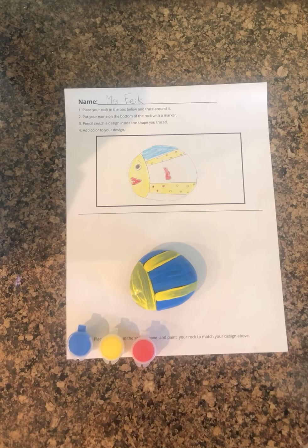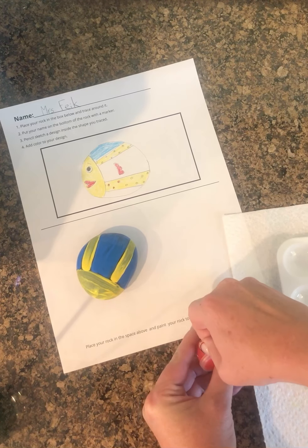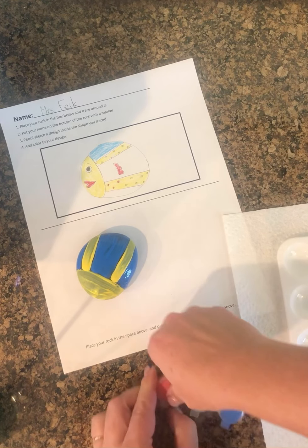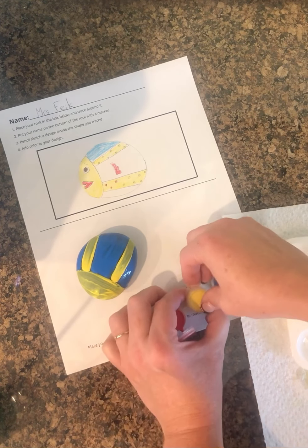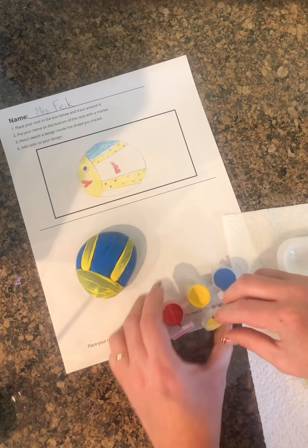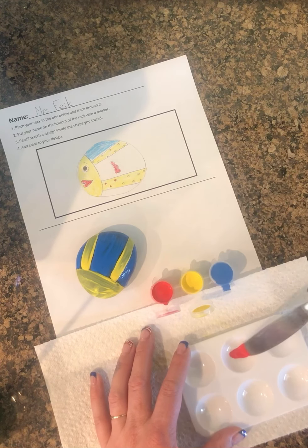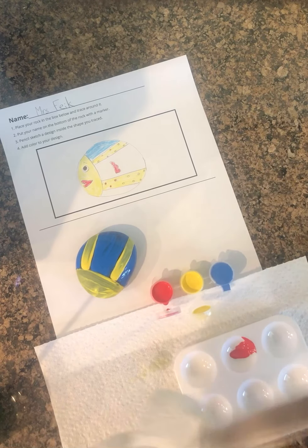When I mix the colors, I like to scoop it out of the little cup with a butter knife so that I can control more easily how much I'm getting out of the cup. I take and scoop it out with a butter knife, put a bit in the palette, and then make sure it's clean before you scoop out of the next color.